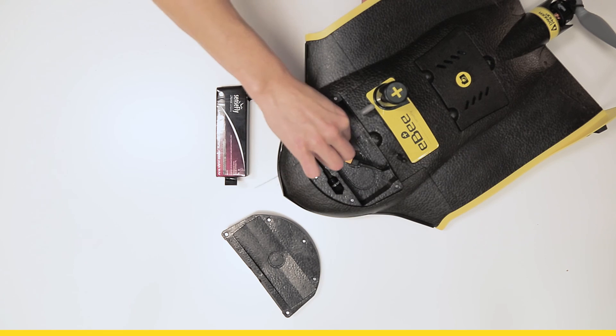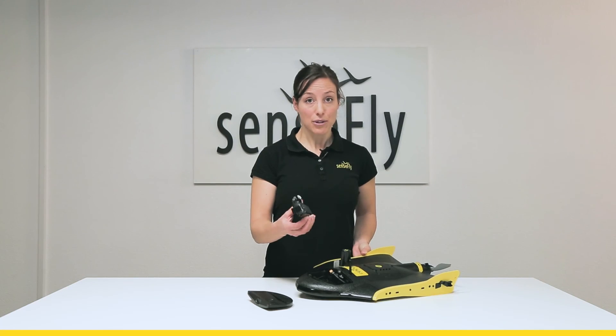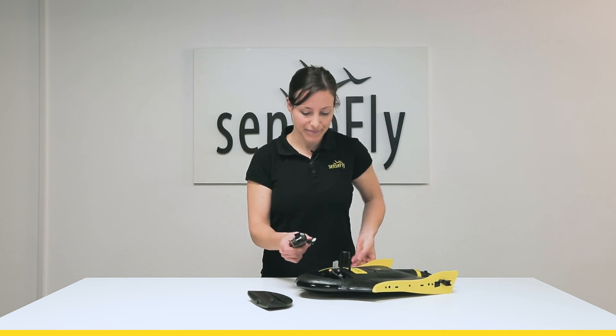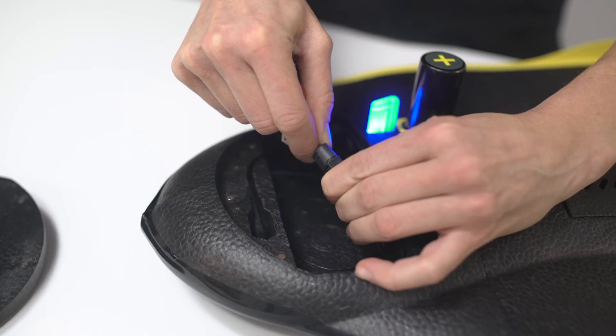If you have the radio tracker, the radio tracker goes first. So now the battery can go on top. You connect to the power cable and you slide the battery inside.